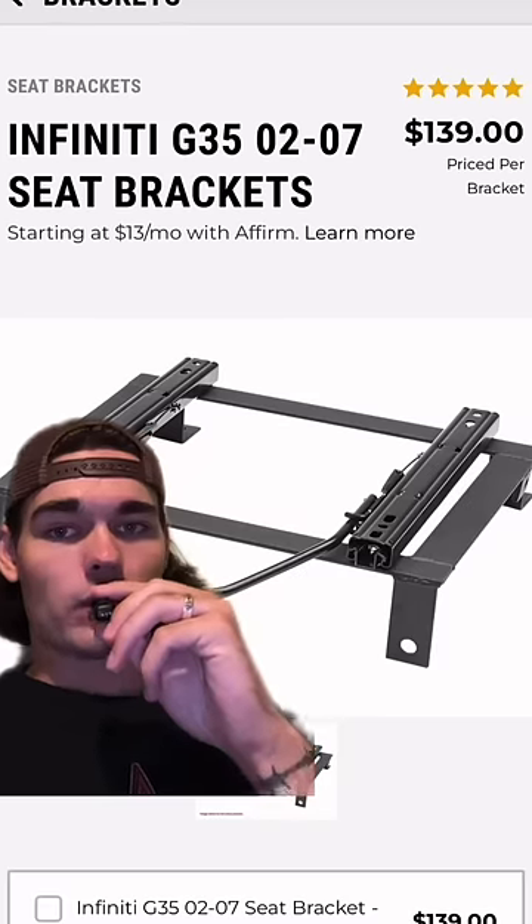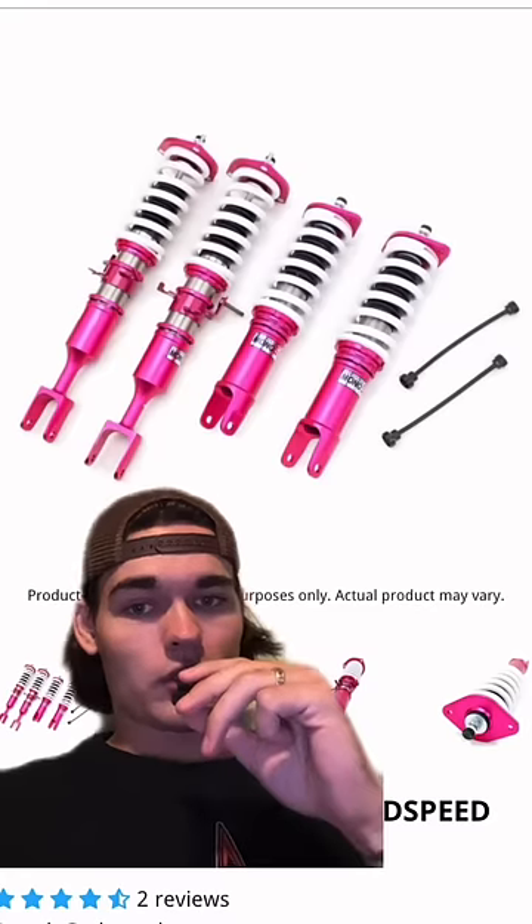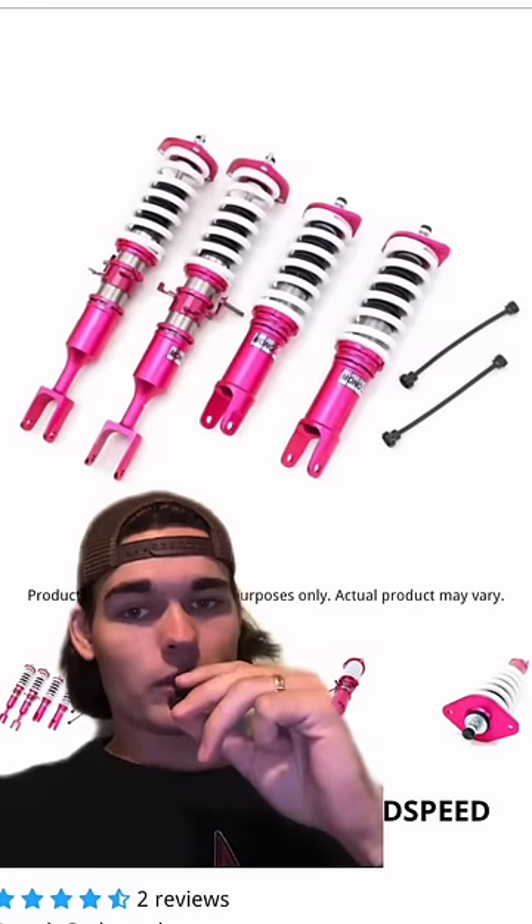You can get this bucket seat bracket for 140. Then you could even get a crazy NRG seat for about 300, and you could use a stock seatbelt. Toss on some Godspeed Mono SS coilovers for 700.